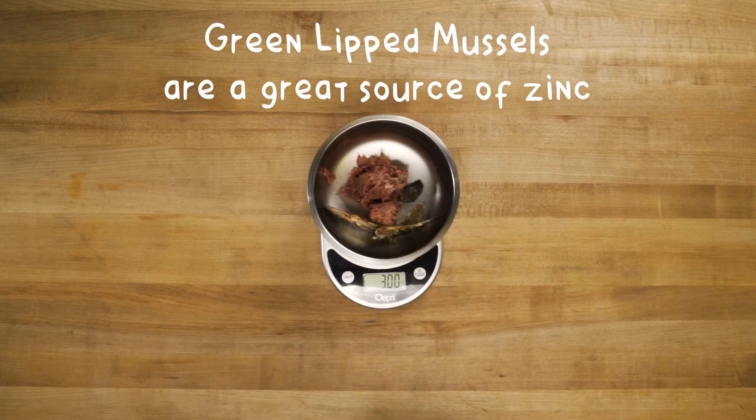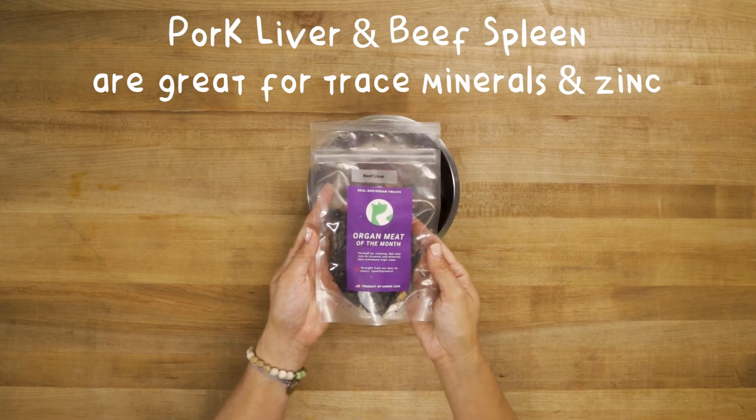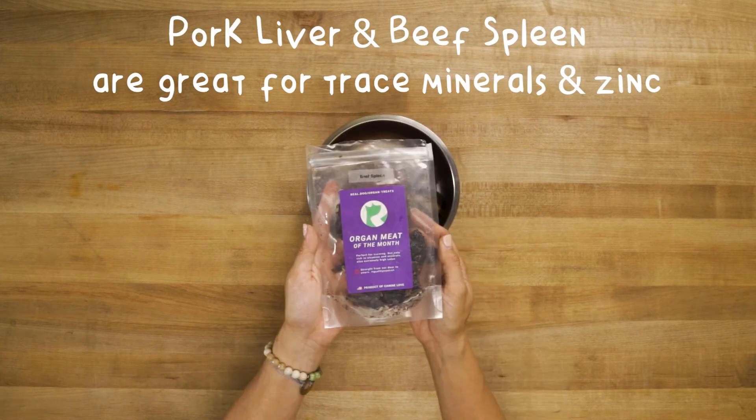Next, we add green-lipped mussels, which are a great source of zinc. For trace minerals and vitamins, we've added some pork liver and beef spleen.